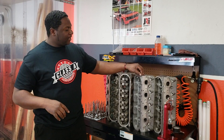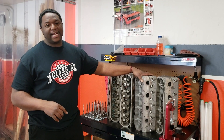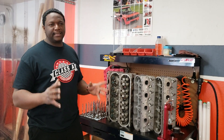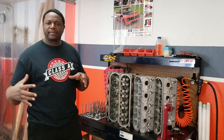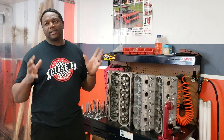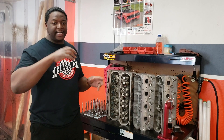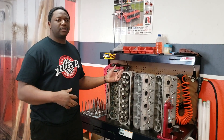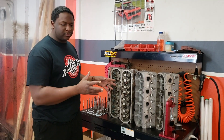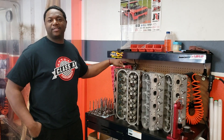Also note that the 243's sister head is the 799 — if you've got a 799, it's pretty much identical to the 243: same combustion chamber, same port. The 862's sister head is the 706, which is also pretty much identical with the same small combustion chamber and same port.